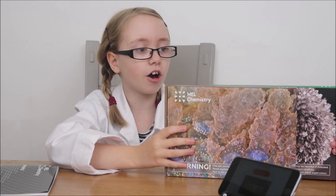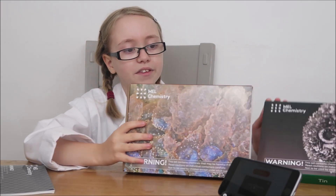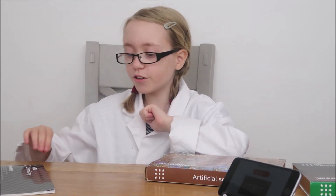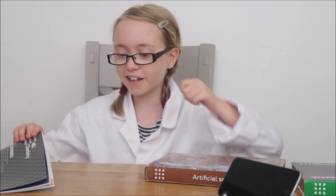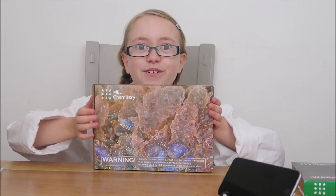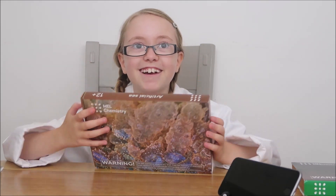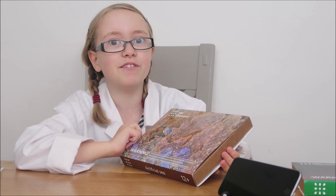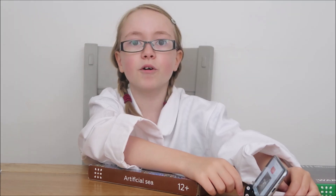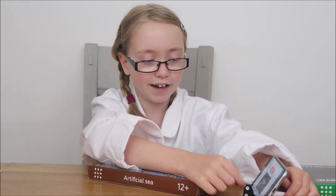Out of the two science boxes, I've decided to start on the artificial sea box. But before you start any of the subscription boxes, as far as they may seem, you have to read the instruction manual. Once that's out of the way, you get to start experimenting - with safety of course, because safety always comes first. Also, I've just downloaded the app which shows me how to do each science experiment.